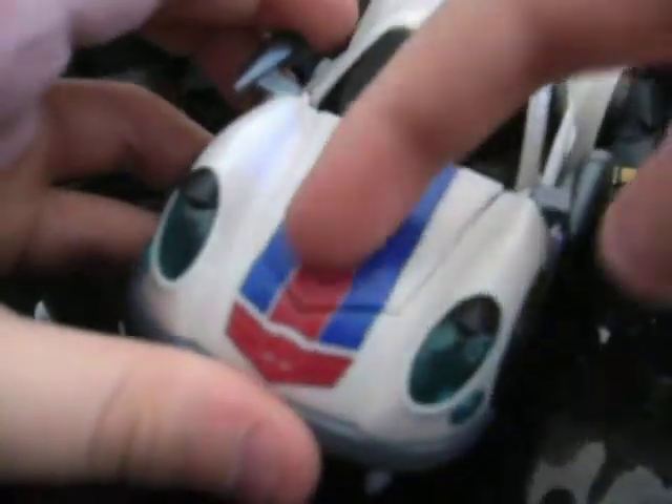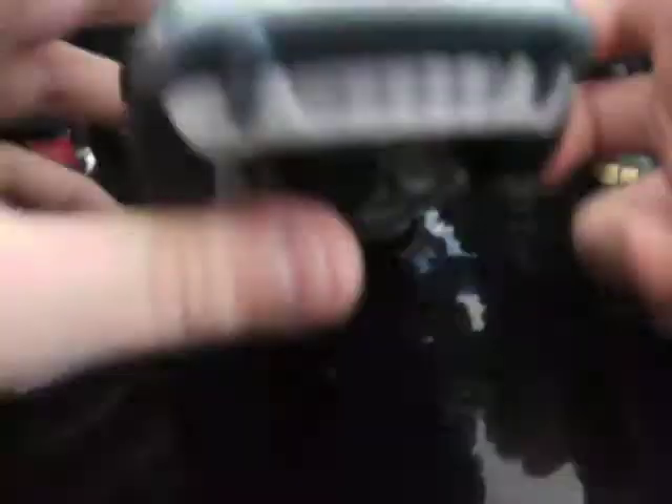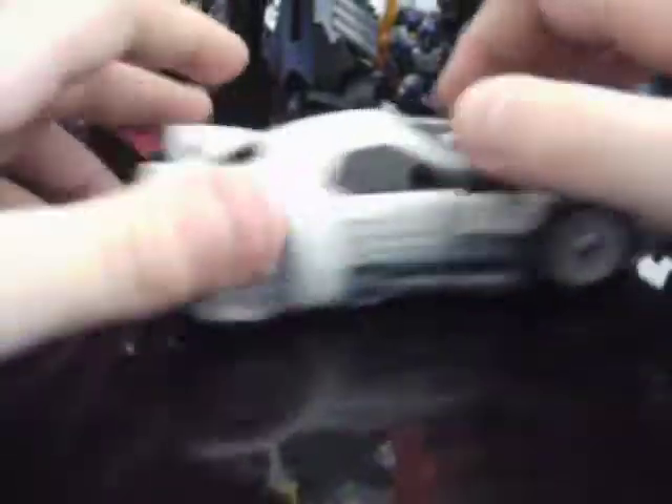He has the signature Jazz stripes — the blue, and then the red, one big red stripe, and then the Autobot symbol, which is actually an Elite Guard Autobot symbol, because it has three red stripes on the sides to make it look like wings.